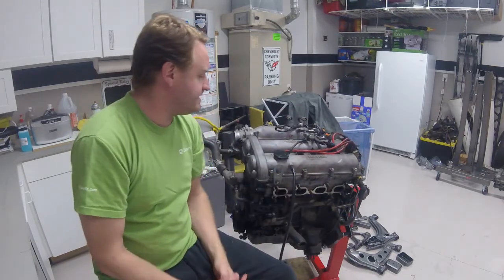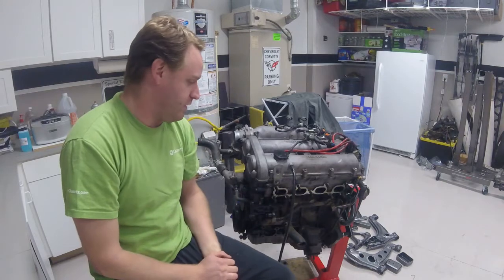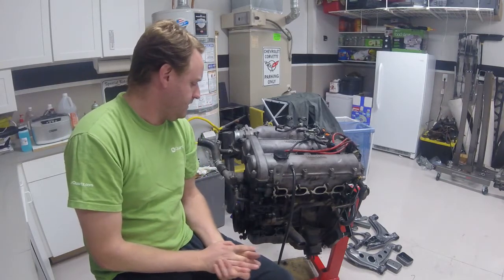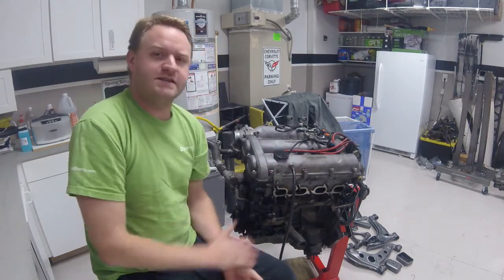I was thinking about just dropping this straight in the car and turboing it, as these motors are known to hold a low amount of boost pretty well and be pretty strong. But the more I got to thinking about it, I might as well, while the motor's out, go ahead and pull everything apart, put all new seals on, new valve seals — all the oil seals are going to be replaced. Then I got to thinking, I'm doing all that work, why not do rings and bearings too?